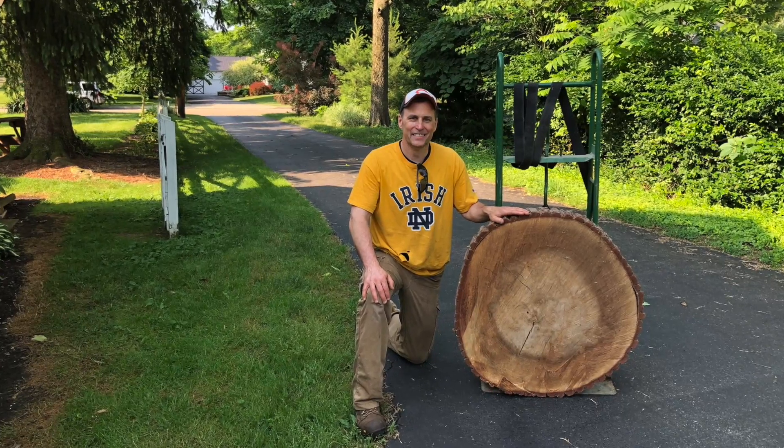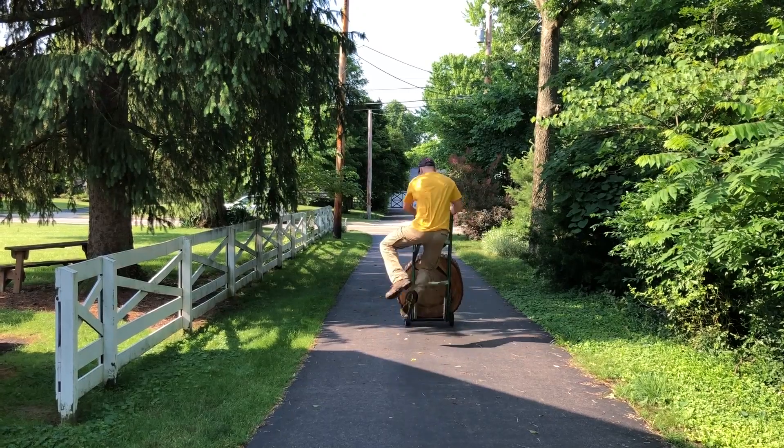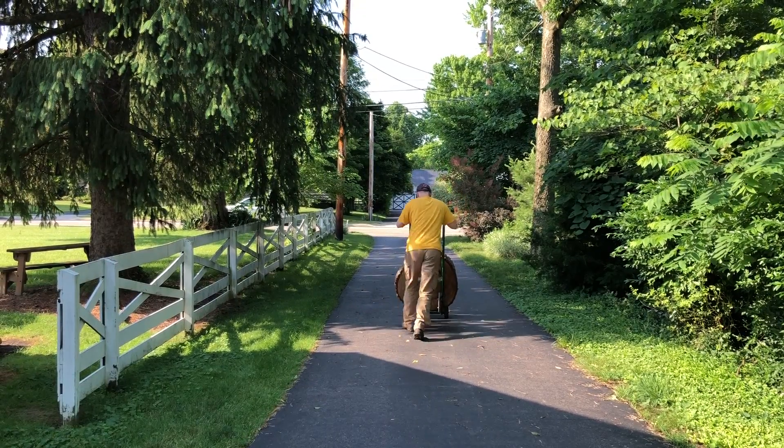The next day, on the same street, I purchased an amazing oak slab for $30 at a garage sale. It had been sitting for about three years.